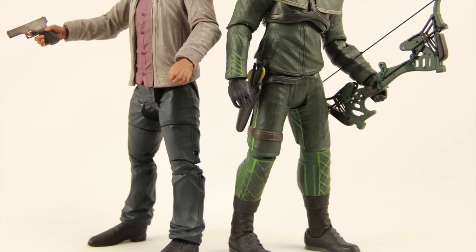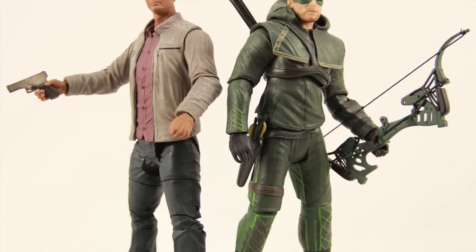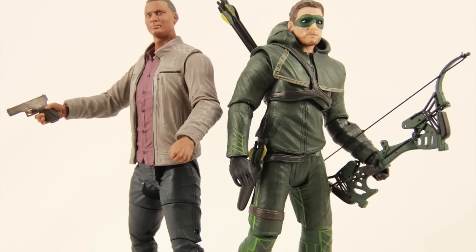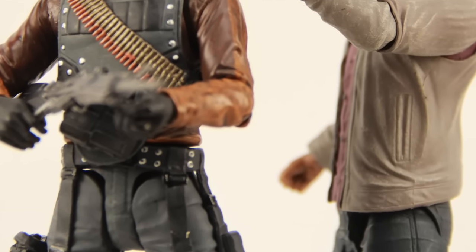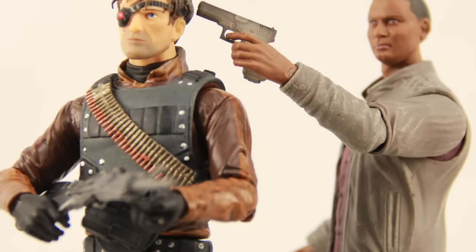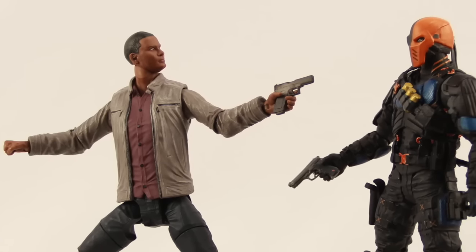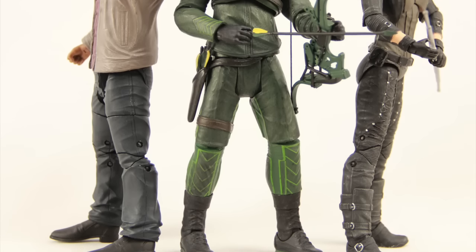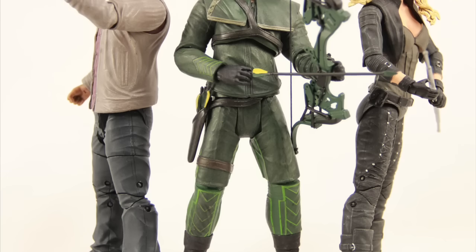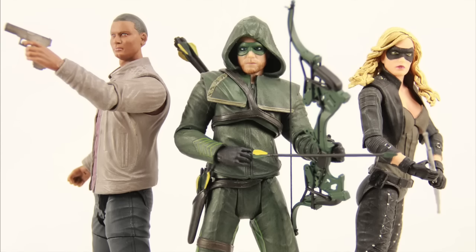Overall I like this figure. It's a pretty basic figure but the articulation is okay — not the best, but not horrible either. It's definitely better than most civilian type figures we see from DC Collectibles, and the face likeness is pretty good for the most part. Diggle is an important character in the Arrow TV series, so if you're a fan of the show and you've been collecting the Arrow TV series figures, this is definitely one you're going to want to add to your collection. The figure is hitting comic and specialty shops now. We'll have a full image gallery up at toynewsi.com — there's a link in the description below. Leave a comment, let us know what you think about the figure and the Arrow TV series. Please like the video, and if you haven't already, please subscribe. Until next time, catch you later.